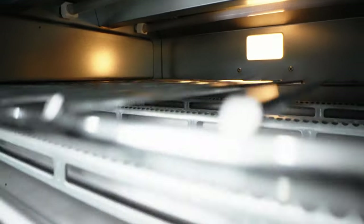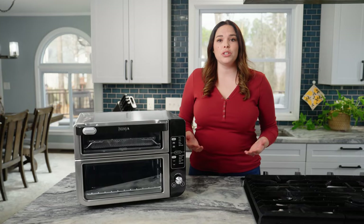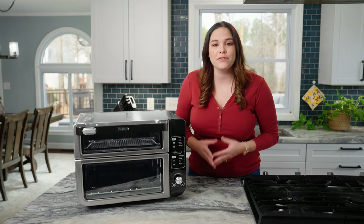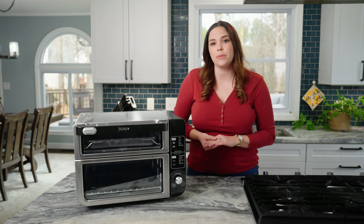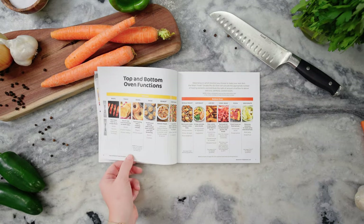Each cook function corresponds to a specific oven and rack level. For best results, use only the recommended accessories for each function and remove others from the oven. You'll find those recommendations in the inspiration guide that comes with the double oven.